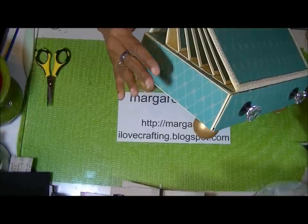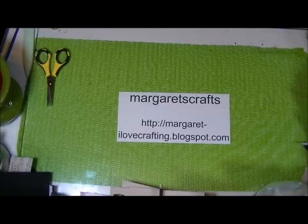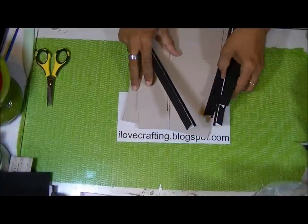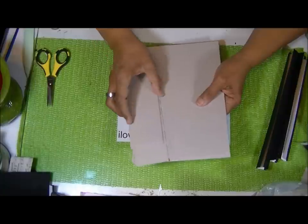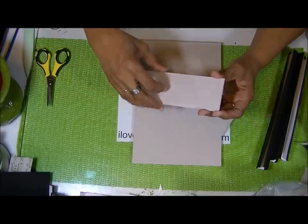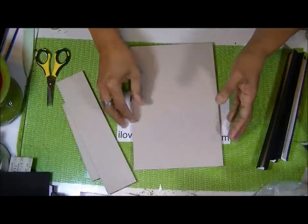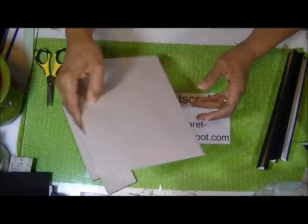We're going to start off by making the box for the bottom. You're going to need your chipboard and some cardstock. The chipboard pieces you need are: two pieces at two and a fourth by six and a half, one piece at two and a fourth by nine and three fourths, and two pieces at six and a half by nine and three fourths.